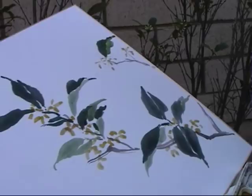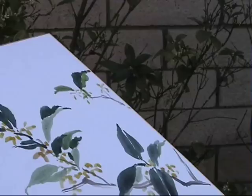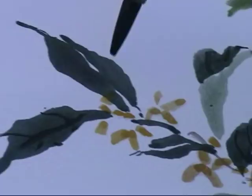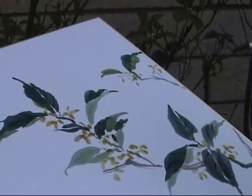So I just alternate the two brushes. You can draw the vein with a little ink.